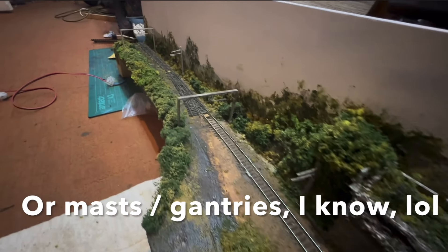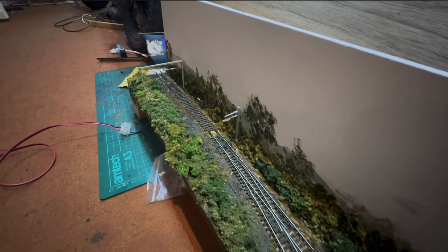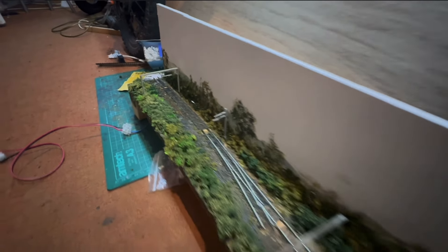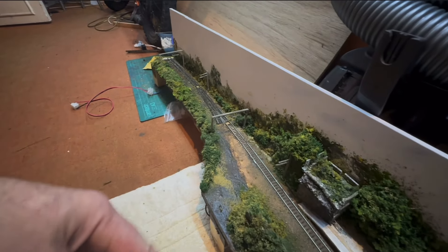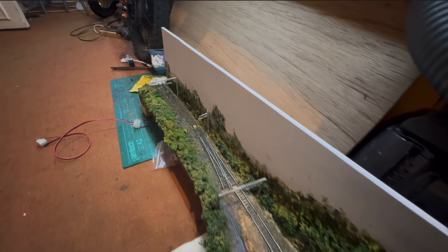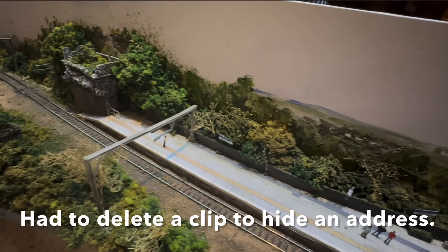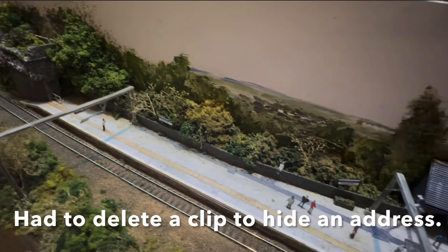I've also gone ahead and put in the catenary down there. You'll notice this part of the track is not ballasted, but when I come to put this bit back in then obviously that will need ballasting and I'll do the ballasting at the same time.